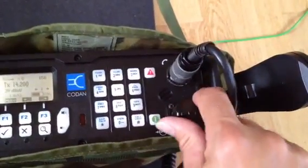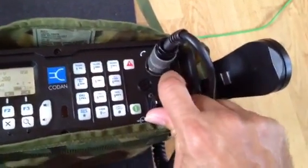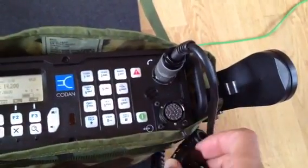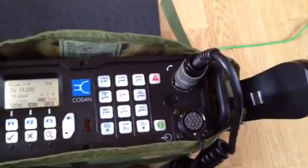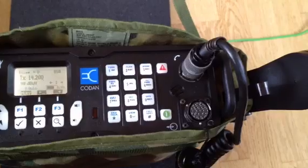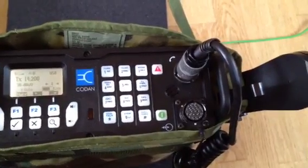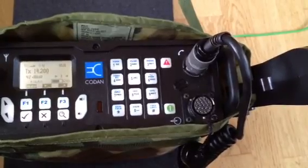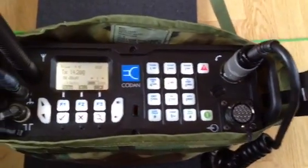The radio is also equipped with an interesting 19-pin general purpose I/O connector, which you can use to put in a data cable or plug in your CW keyer, or whatsoever. So there are different possibilities, and they are all described in the manual that comes along with the radio.